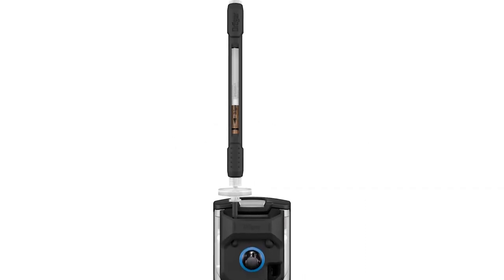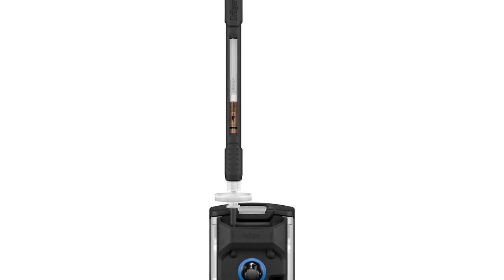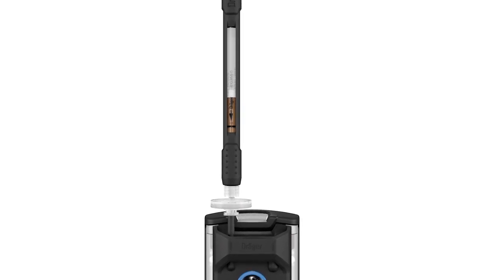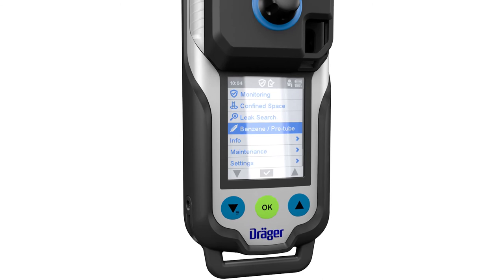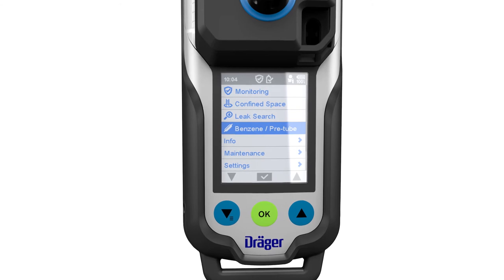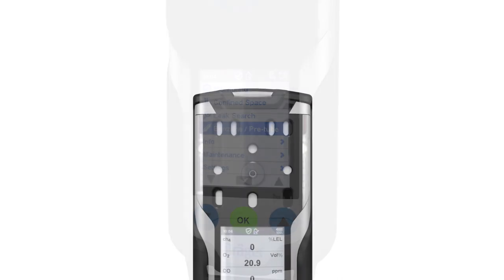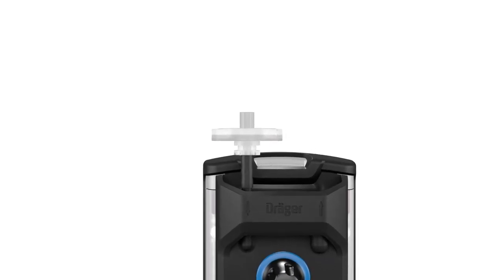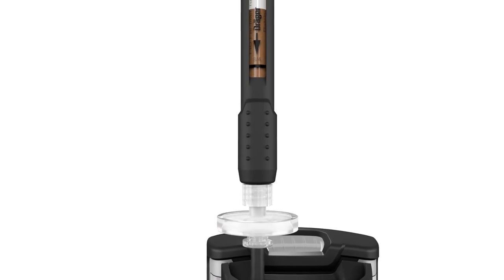There is also a wizard for a measurement using a photoionization detector with pre-tubes for selective measurement. This function is only available if the device has a PID sensor and a pump. During PID pre-tube measurement, the visual, audible, and vibration alarms and the alarm evaluation function are deactivated. The target gas and the peak values are shown on the display, and none of the other sensors are active. To mount a pre-tube holder, first screw the pump adapter including the filter onto the device; after this, the pre-tube holder can be attached once the wizard asks for it. Optionally, you can also use a short probe.